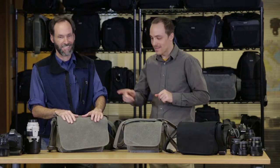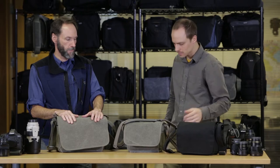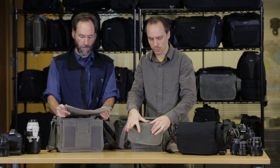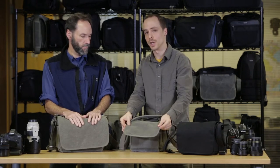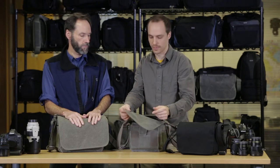We're talking about the Retrospective 5 and 7. We have it in Pinestone and also in black. The Pinestone material is 100% cotton canvas, so it's a really nice, soft feel. It wears in and breaks in really nice. It's also treated with a water-resistant coating, so rain or water will just bead right off of it.